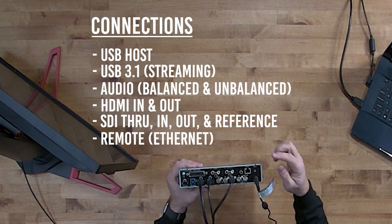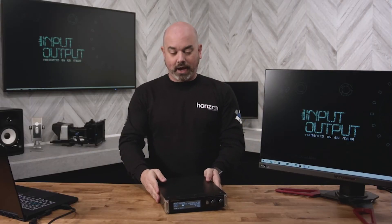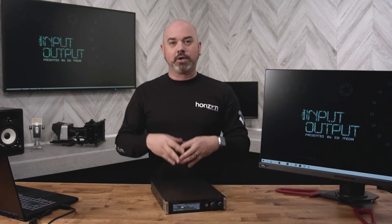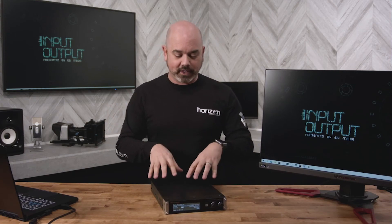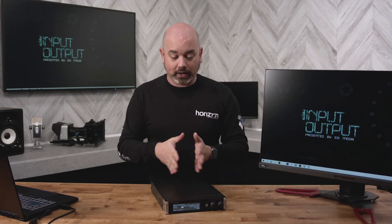There is also a remote port, utilized for control systems like Crestron, Extron, and AMX. You can actually control the unit with hex values and hex commands, so from an audiovisual integration perspective, you can take one of those systems and control the VC100 directly.